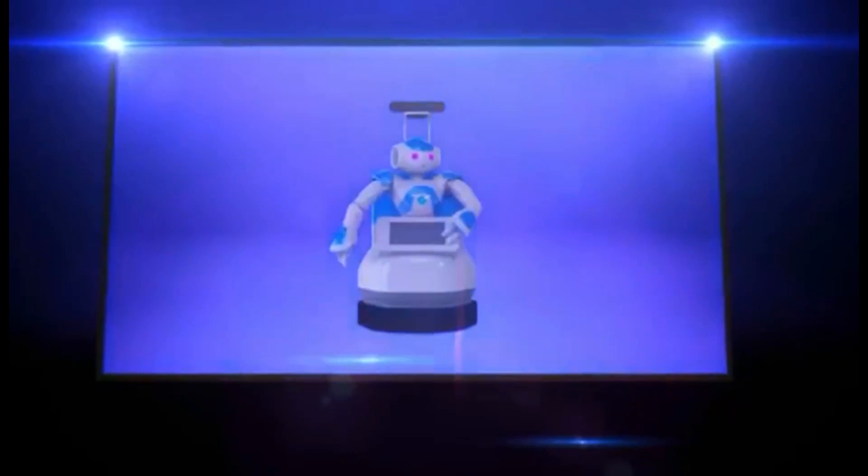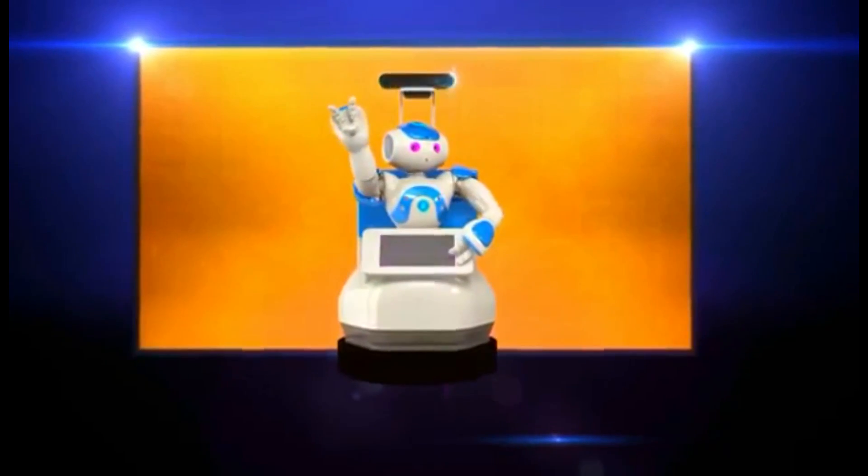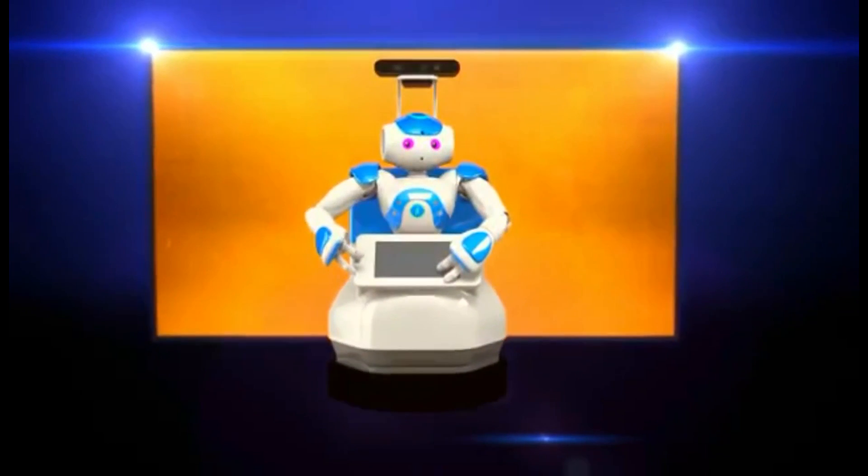Learning sign language can be a difficult and complicated journey for thousands of deaf children. Robot SeeDo is an interactive robot teacher that will totally transform the way that children learn sign language.